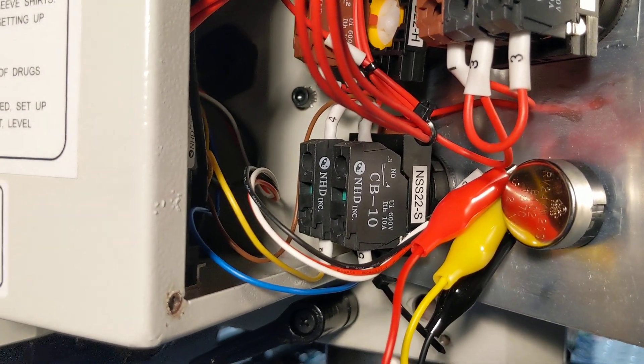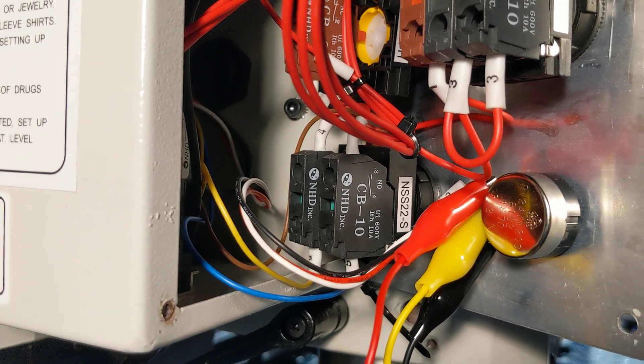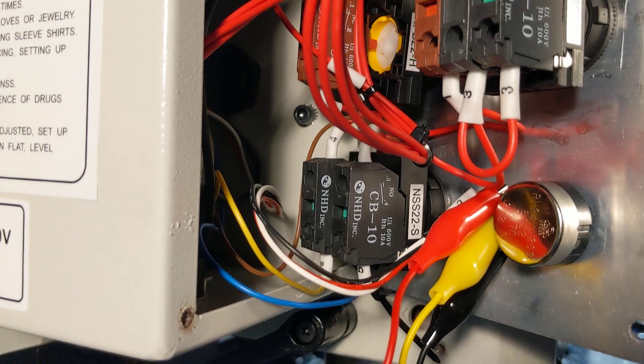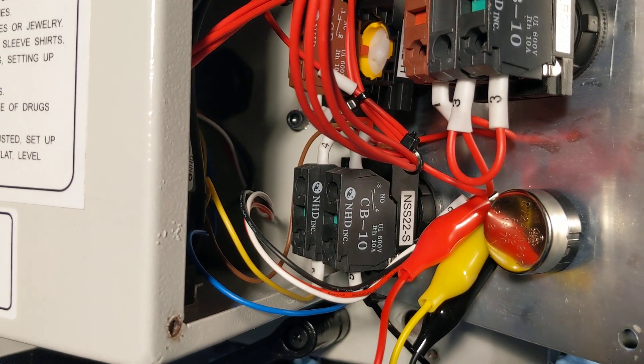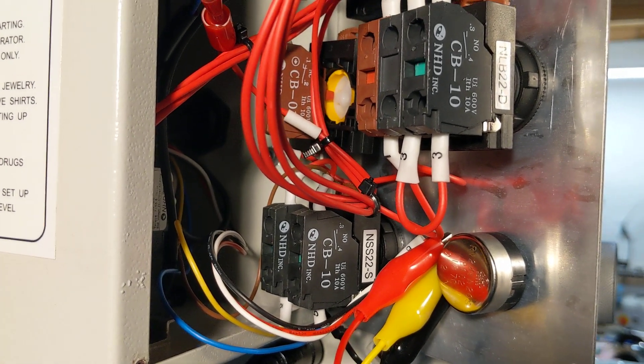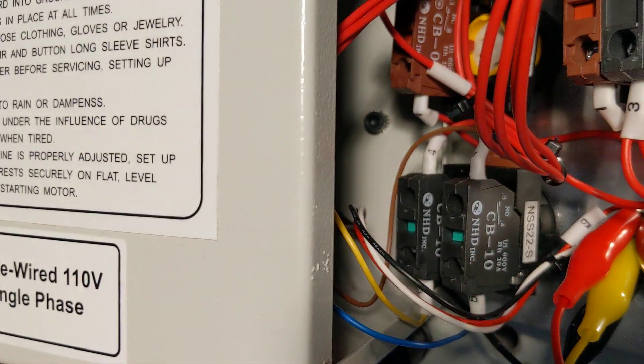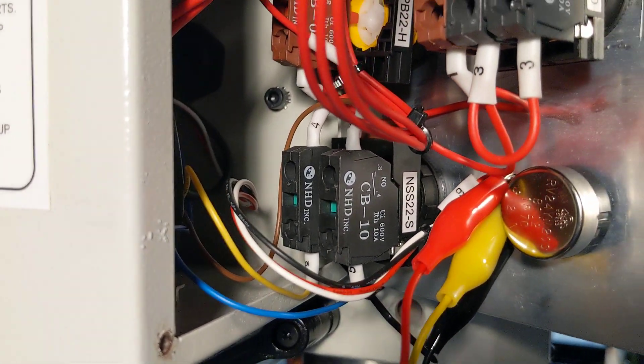I'm going to use two relays to basically replace those two switches. There's a way you can wire those relays up so it's physically impossible for both of them to ever be turned on at the same time — and that's the same function that this mechanical switch does.